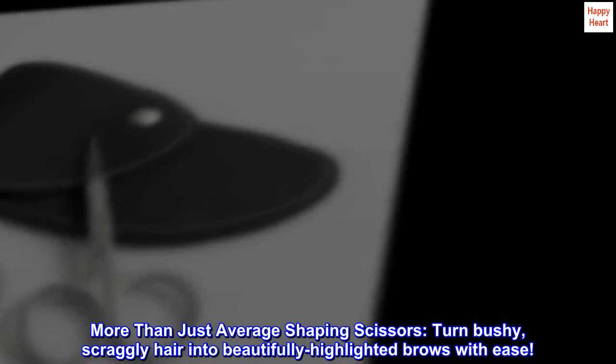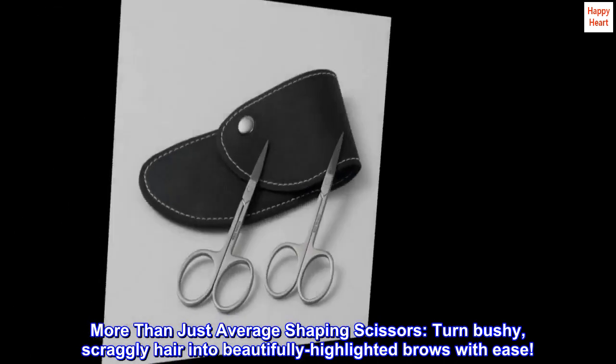More than just average shaping scissors. Turn bushy, scraggly hair into beautifully highlighted brows with ease.